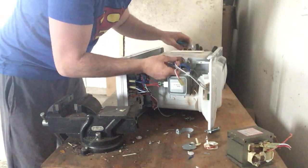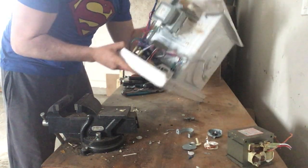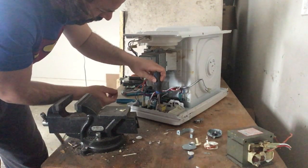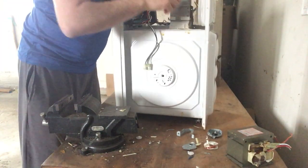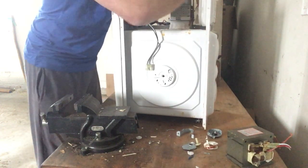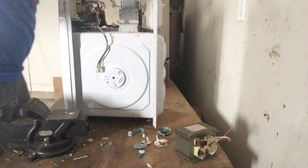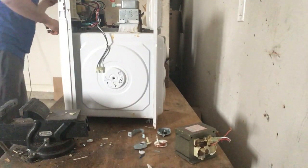I have a couple of silver contacts. I want to go to the control box, which is on the door. It's just connected by a couple screws. I'm going to release this and also take the magnetron off with some screws just so I can get at the control panel. I'm just at the top right here with a screw.